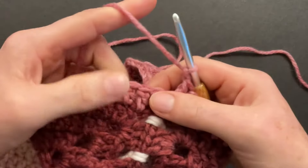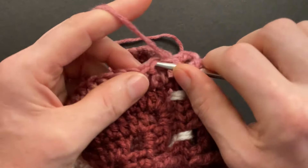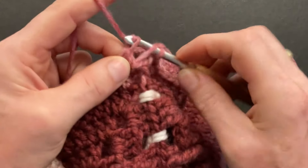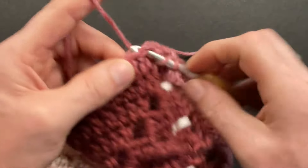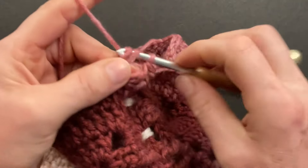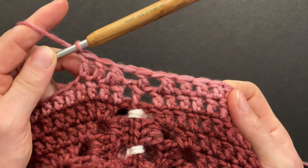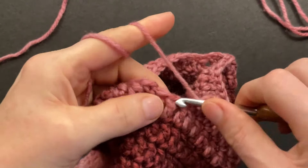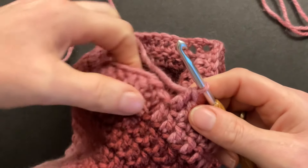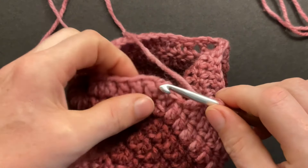Chain one, and now crochet those two together: yarn over, pull a loop through the first double and through the second double, pull through two loops and pull through three loops. Now double crochet until the end of the round — we made a decrease to the right of the seam and to the left of the seam. Finish the round and make your last double crochet. We have our chainless double; next to it is our normal double crochet. You can see the V-stitch. Make the slip stitch going through the front loop and back loop.